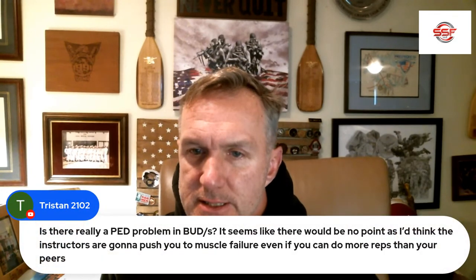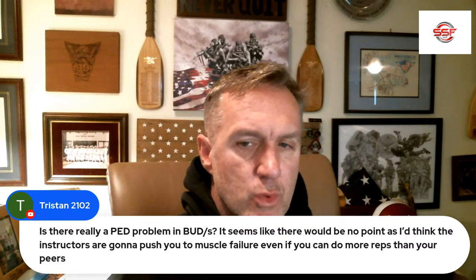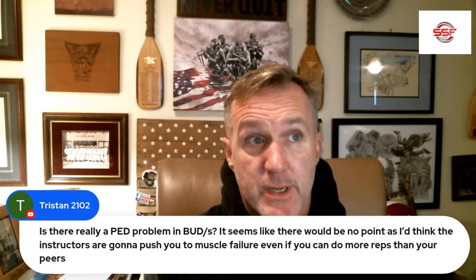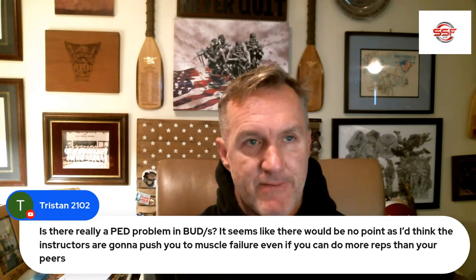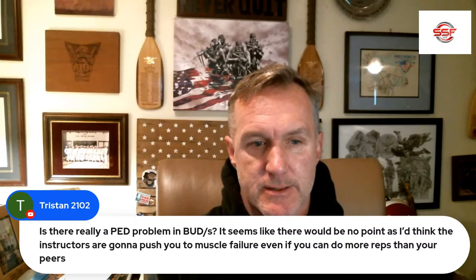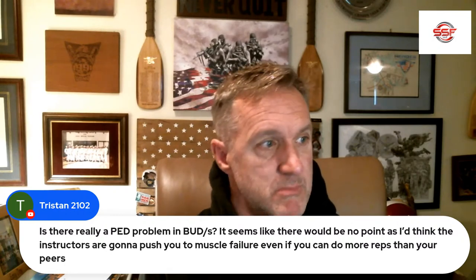Is there really a PED problem in BUDS? I would say there probably was some use of PEDs in BUDS — I wouldn't say it's pervasive or out of control — but they're now testing for it and actually kicking people out for high testosterone. That should definitely dampen people's thought process of thinking they need PEDs, because you don't. It's really more about recovery than who can do the most reps. If you can just eat, hydrate, and get some sleep on the weekends, you don't need PEDs.